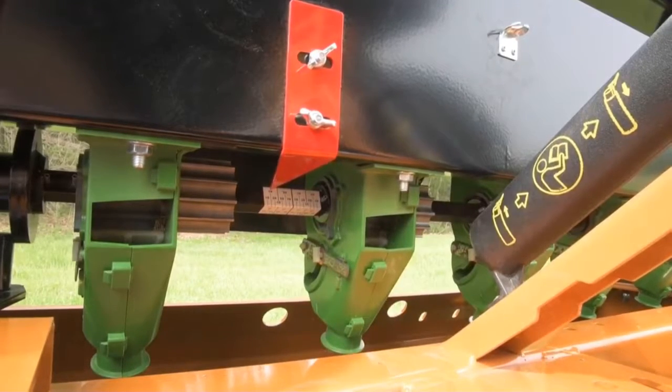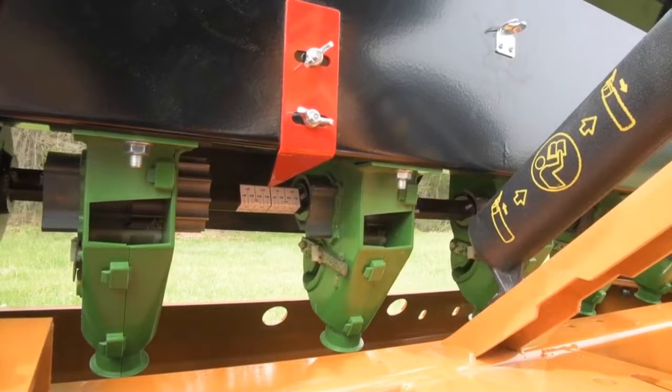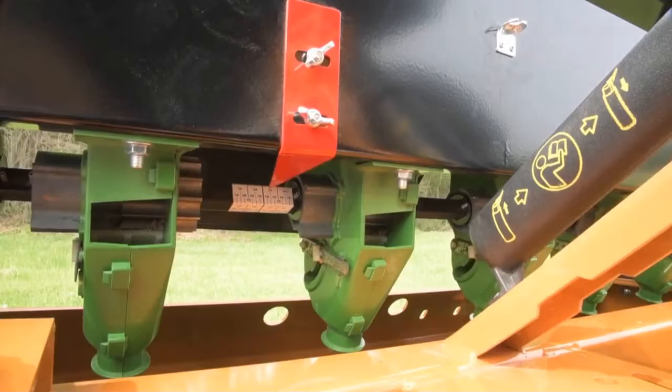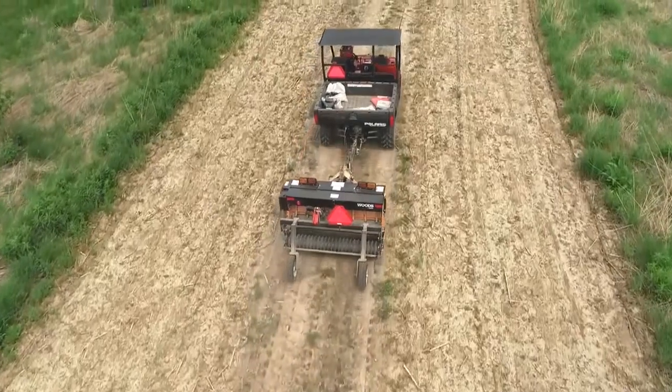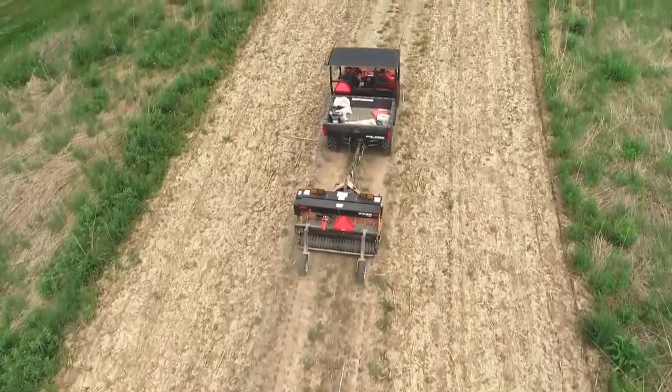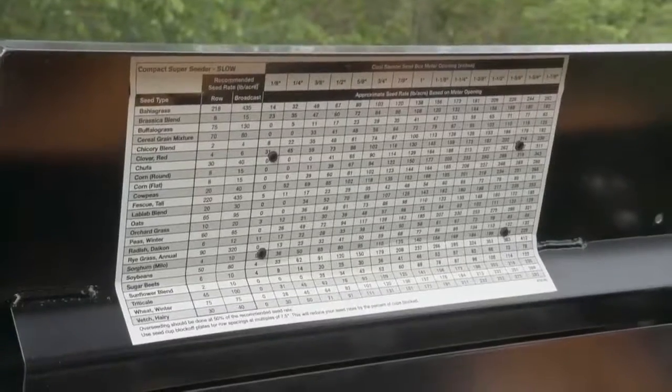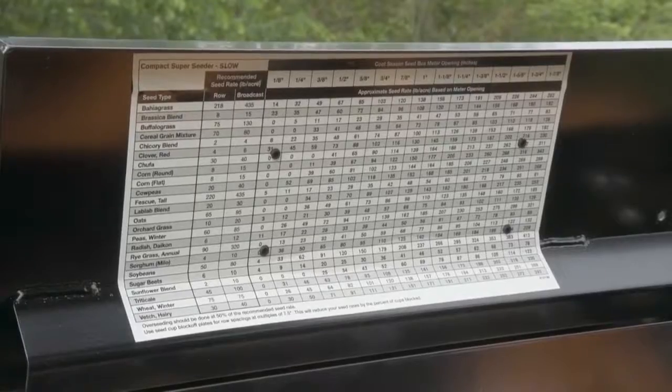there is a pointer and an indicator decal for the amount of seed cup opening. Match the marks on the decal to the desired opening from the seed chart under the lid. If you need to be 100% accurate on your seeding rate, you can use our patented calibration process. You start the same way by reading the chart and making an initial setting with the seed flow lever.